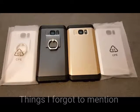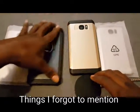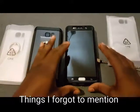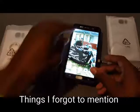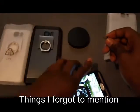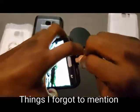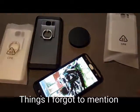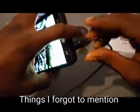Before I dip out, a couple things I forgot to mention: wireless charging — yes, you can still wirelessly charge your phone with the case on. The charging port — yes, you can still plug in and charge it. And last but not least, the auxiliary port — yes, you can stick an auxiliary cable in there with no hassle.